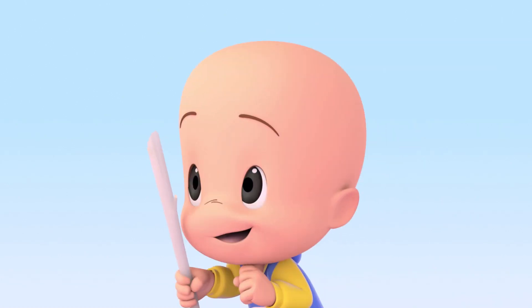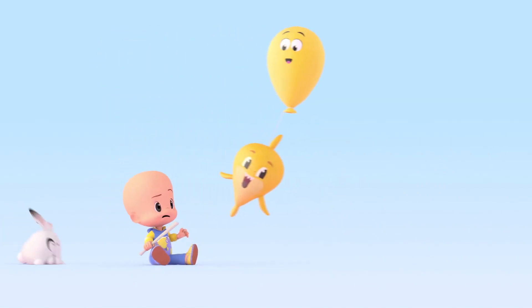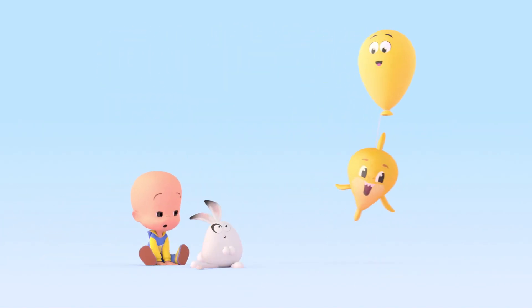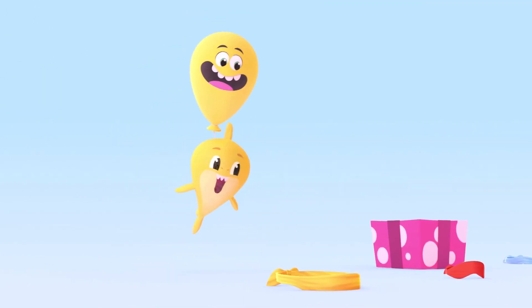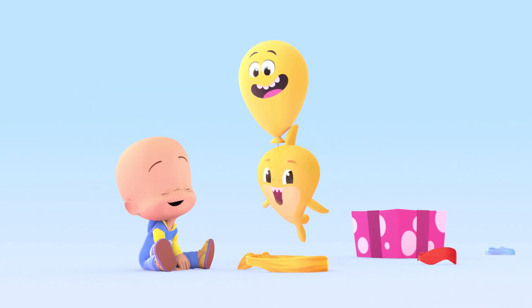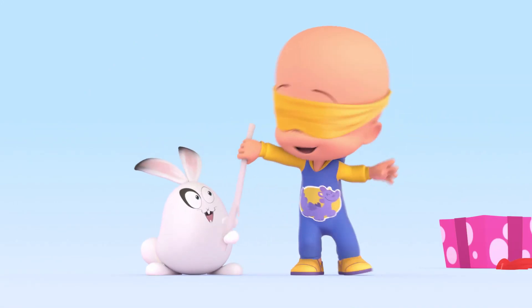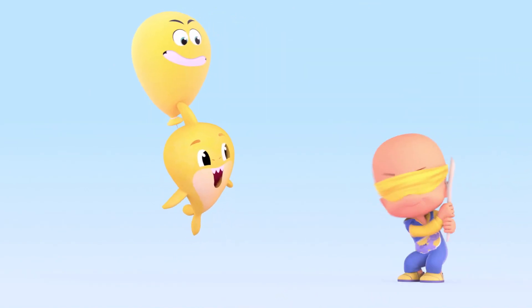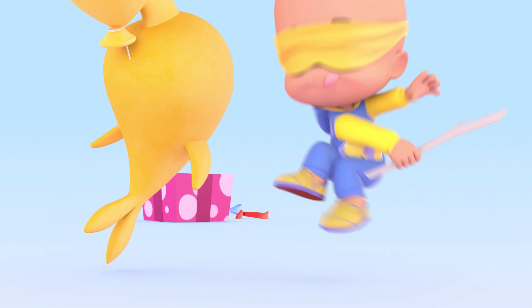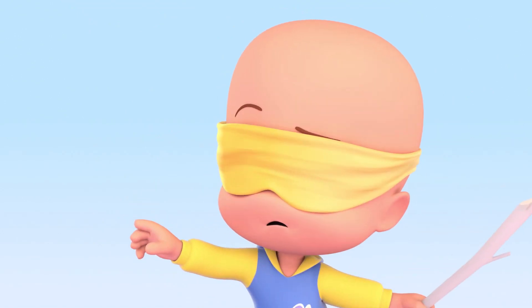Open! Open! Open! Hey! Oh! Yellow piñata?